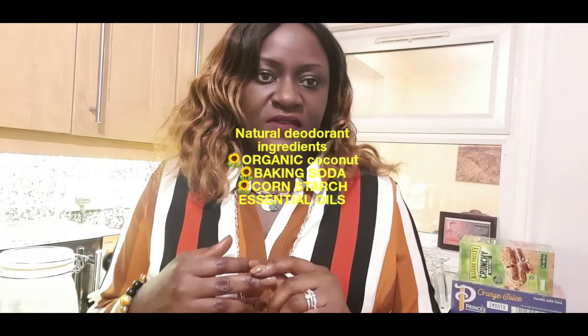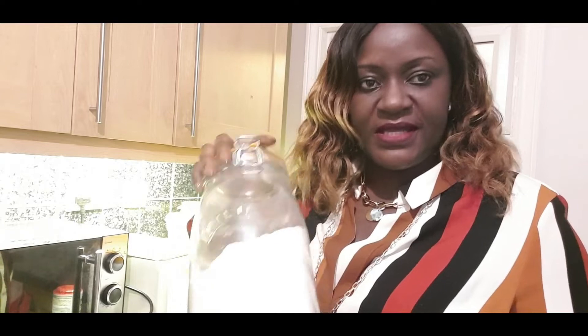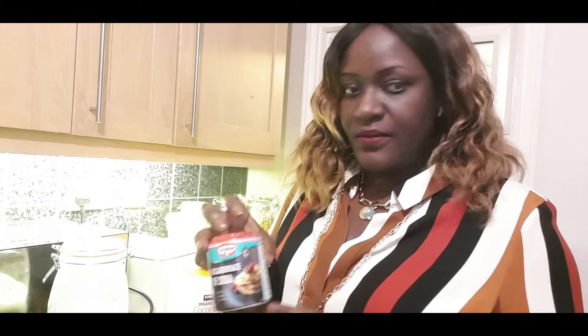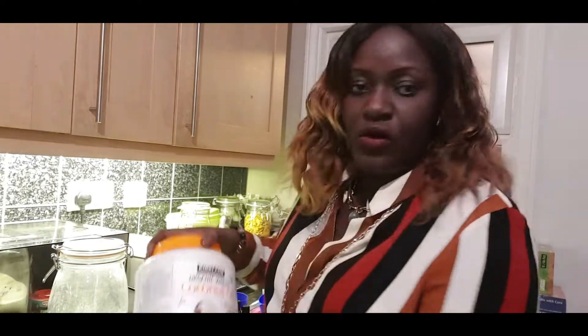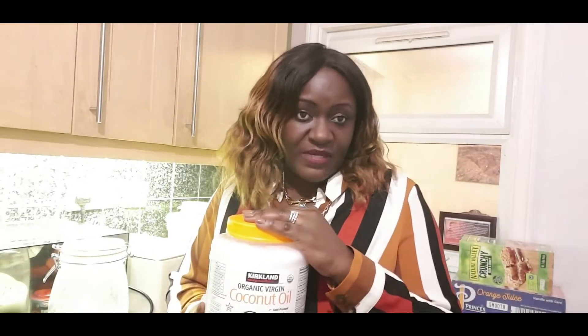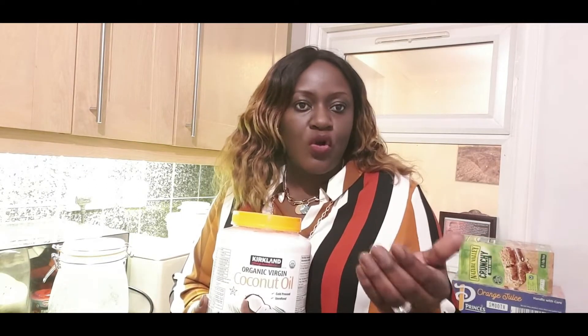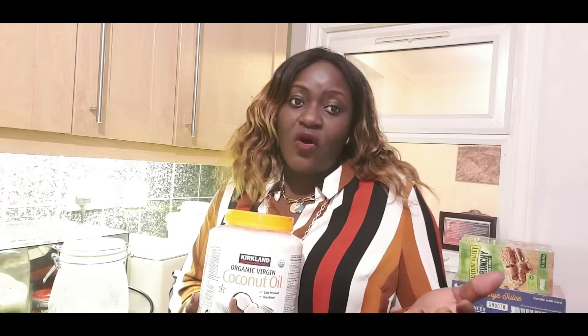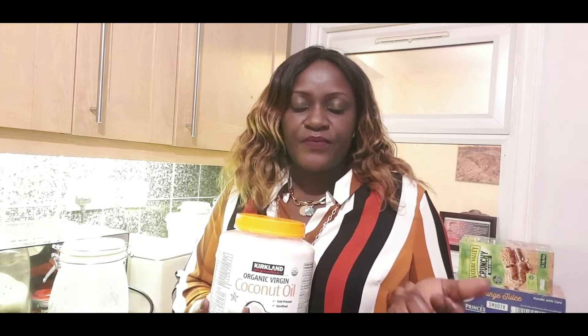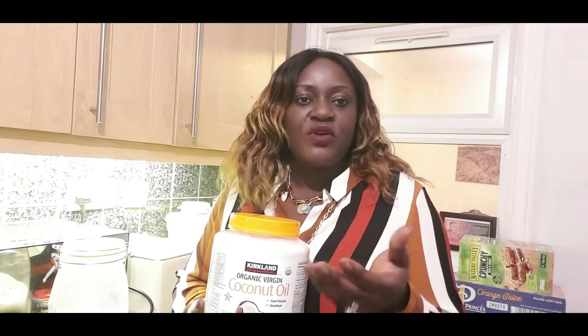Today I want a very short video on making natural deodorants. We are going to use cornstarch, baking soda, and a carrier oil which will be coconut oil. If you don't have coconut oil, shea butter works the same way, or you could use cocoa butter, or even a blend of all three as your carrier oil.